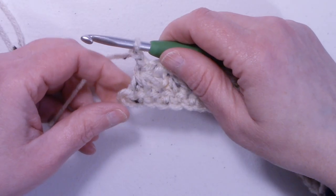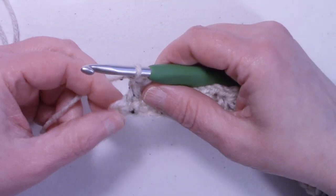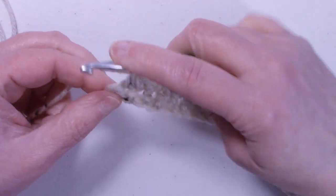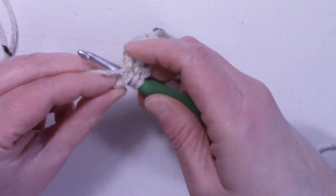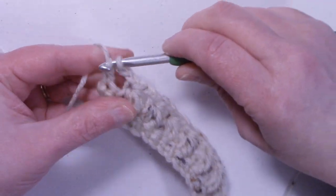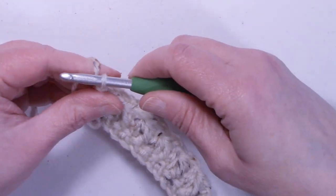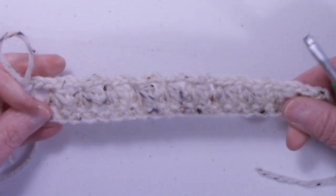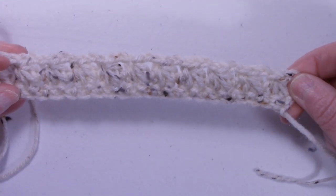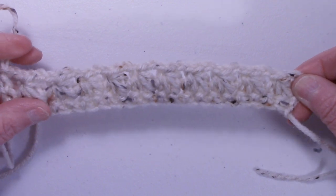At the end of the row, after the last triangle stitch and chain two, you should have one stitch left, and we're going to do a half double crochet in that last stitch. You should have ten triangle stitches with chain spaces in between each stitch.